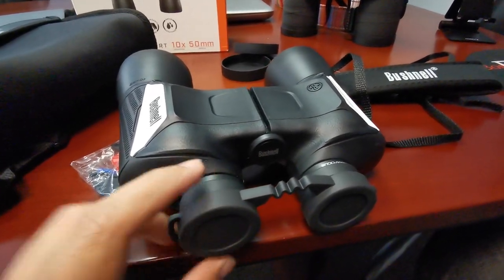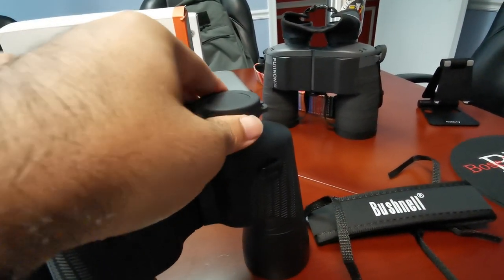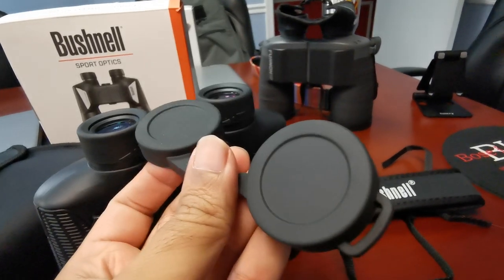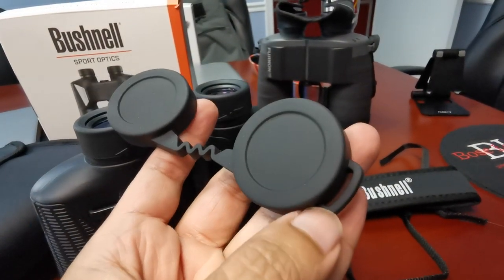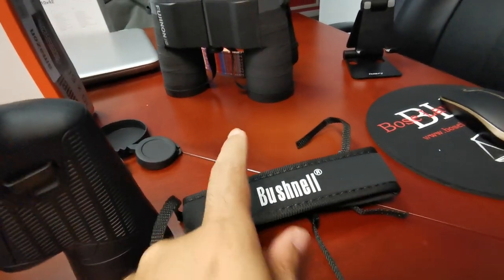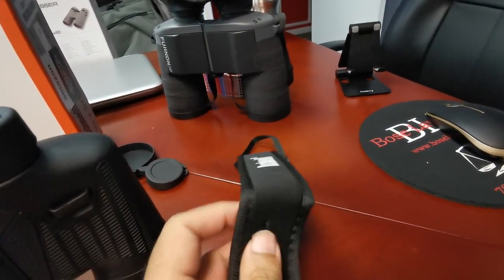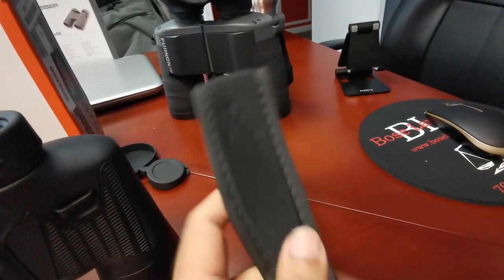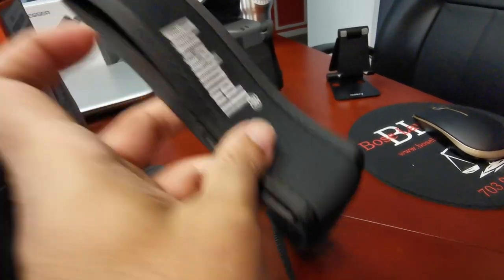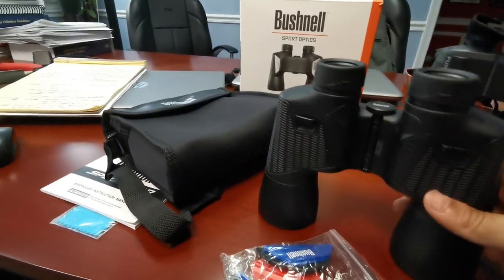On the ocular lens side, we've got an equally soft, pliable cover — it does its job. The little lugs are what you thread the strap through. You get a nice strap with this unit; it's cushioned, has the Bushnell name on it, fairly thick and wide to stay around your neck with some comfort.